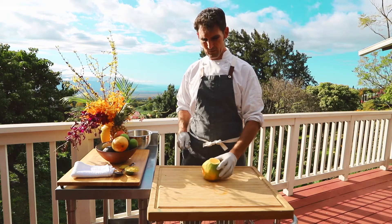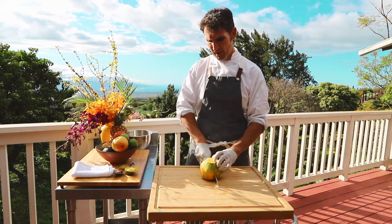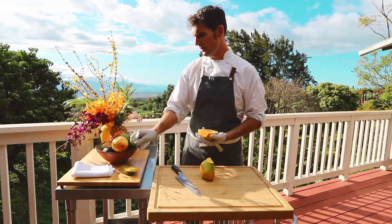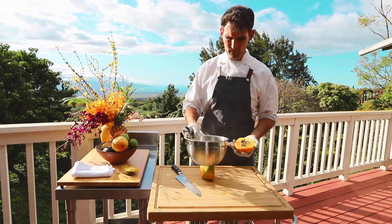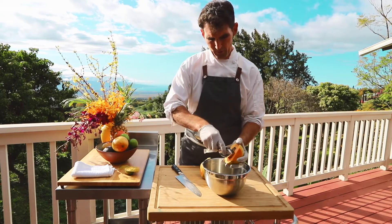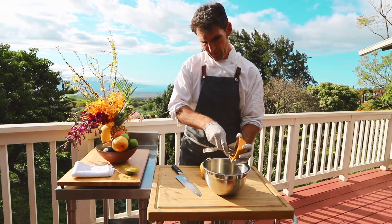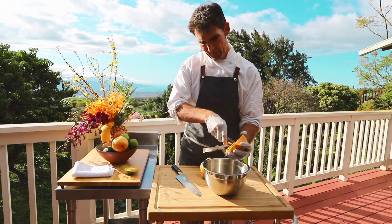Then you've got a bunch of edges to work with, but then you just split the papaya down the center. Take your spoon and a bowl, scoop all that papaya seed out. You can actually make papaya seed dressing with this — it's a local favorite here on Maui.